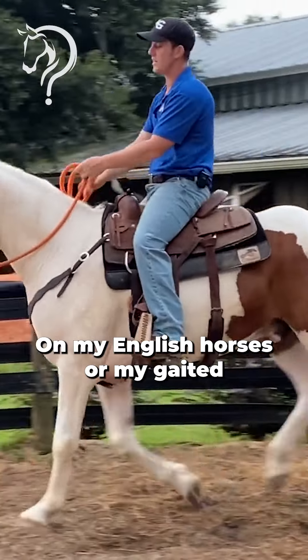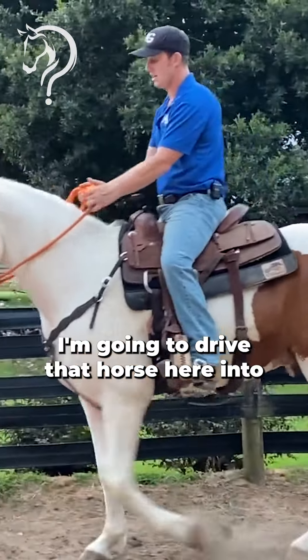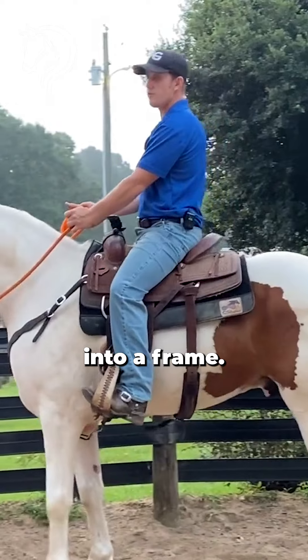On my English horses or my gaited horses, I'm going to drive that horse here into a frame.